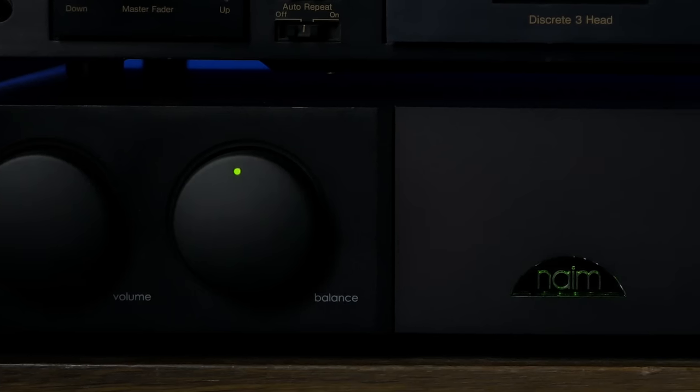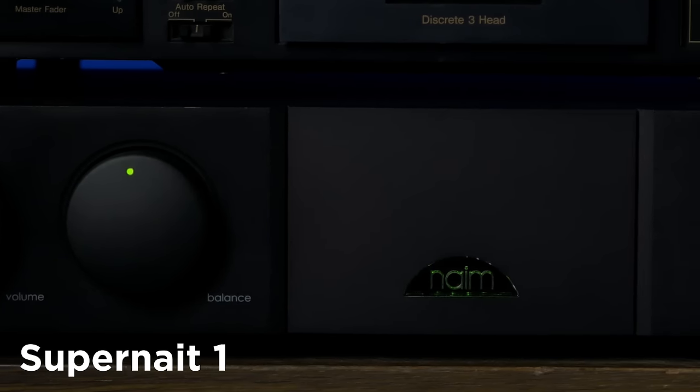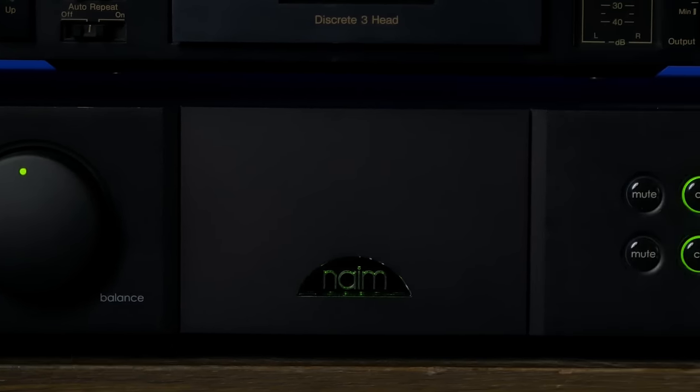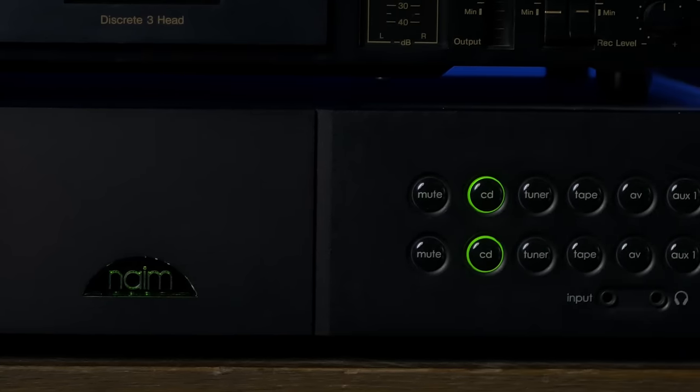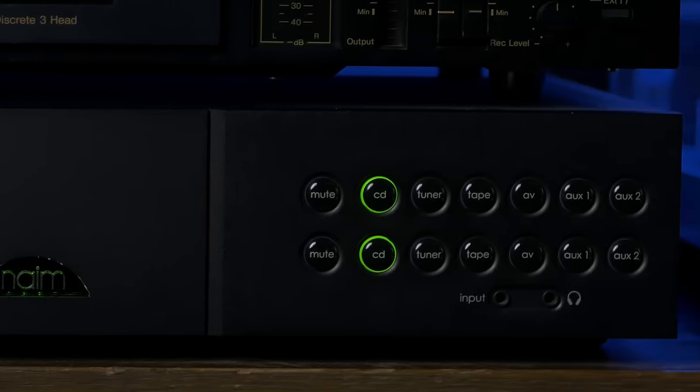The amp I use every day is made by the British hi-fi company Naim, which is their SuperNait 1 from 2008. This integrated amp has 80 watts per channel and contains a 24-bit digital-to-analogue converter. It's a great sounding amp which has served me faultlessly for 16 years now.